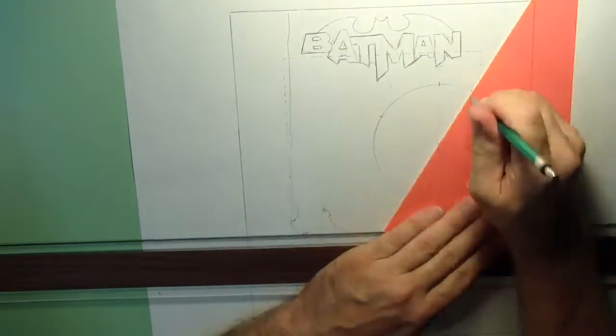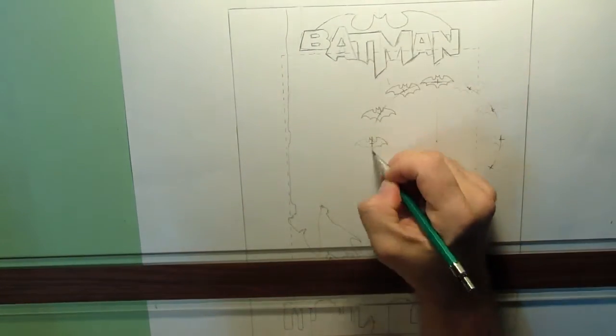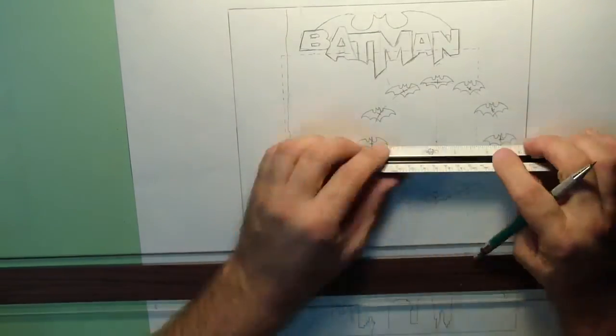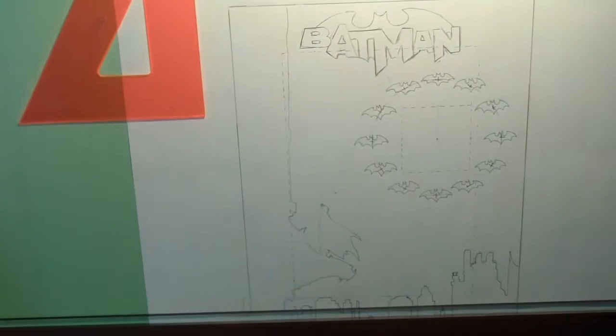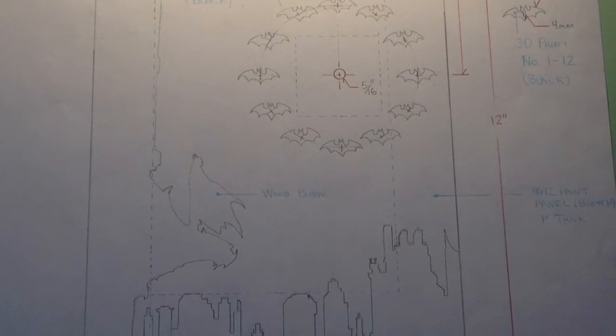The design of my clock face will use small bats as the numbers. They will be designed on Tinkercad and printed on a 3D printer. So the design is complete — now to start building.